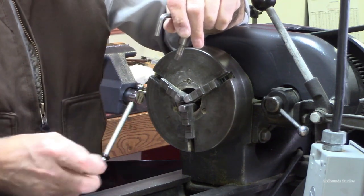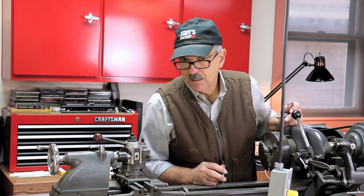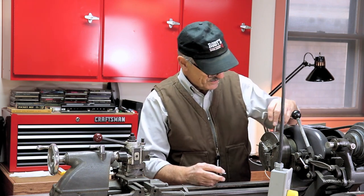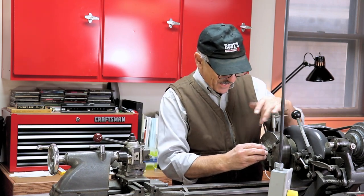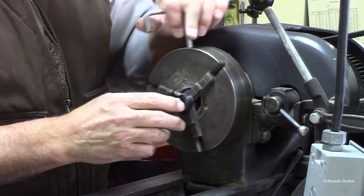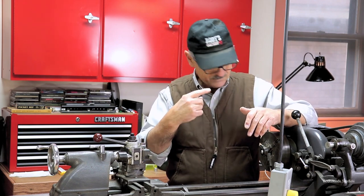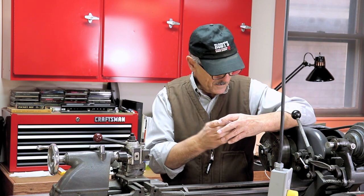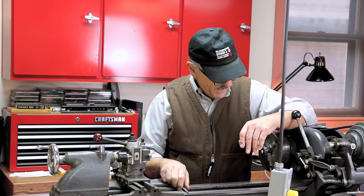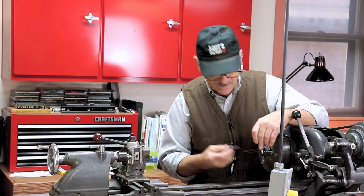My lathe is an older Atlas lathe that I restored years ago — it was built probably in the mid to late 1930s, maybe into the early '40s. It's all gear-driven and gets a little noisy sometimes because of the straight-cut gears, but it's a cool old machine. It's got a three-jaw chuck and I'm going to lightly clamp the carriage bolt in the jaw. The hole wasn't perfectly centered to the part itself, so it'll be a little oblong, but it's not bad — I've already tested this.